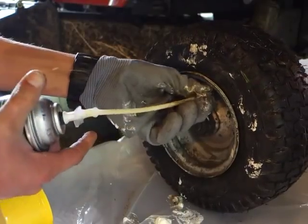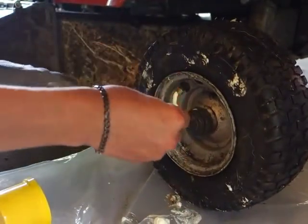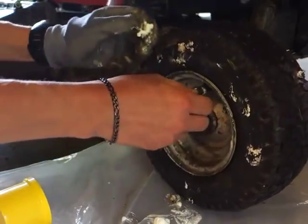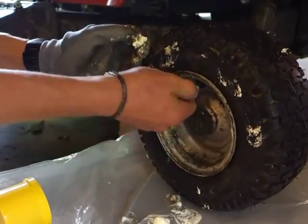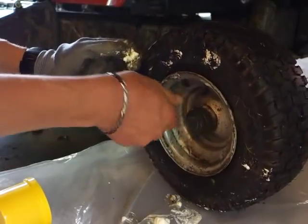I'm going to cut the video off right here, put the valve stem cap back on, and we'll see what it looks like tomorrow. Should be a whole bunch of dried-up, squished-out foam coming off those holes. We'll see.